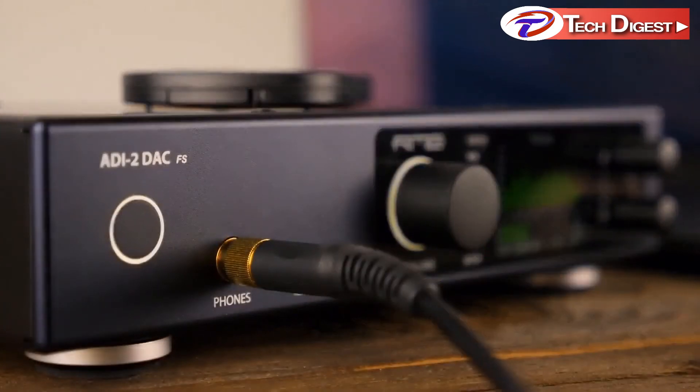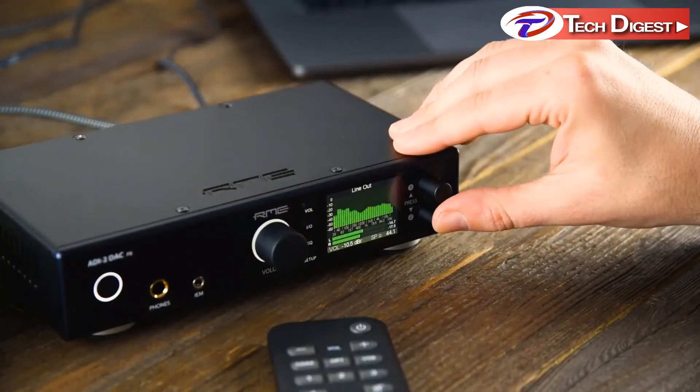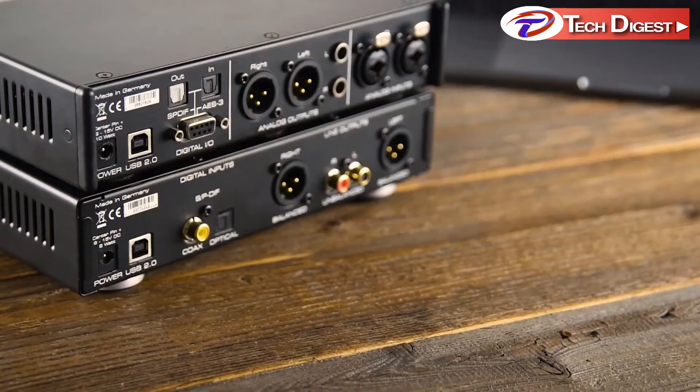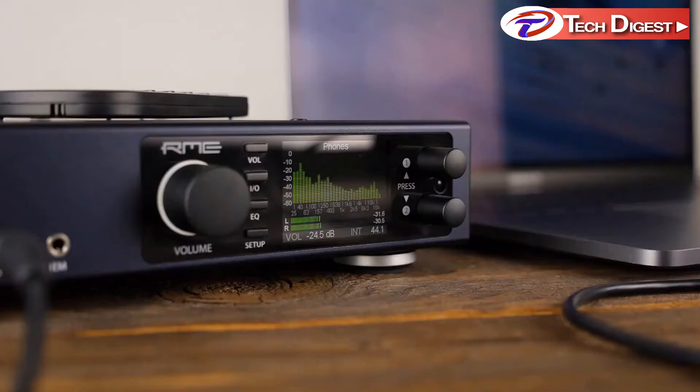This low noise performance is very useful for the newly developed headphone outputs for in-ear monitors. You can now listen to all your favorite music on IEMs without any noise distractions. The ADI2 DAC also features the much-asked-for auto dark mode, which turns off all illuminated elements on the device after 10 seconds of no user operation.